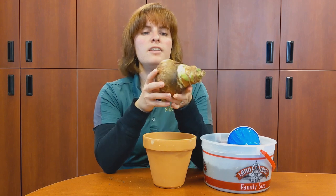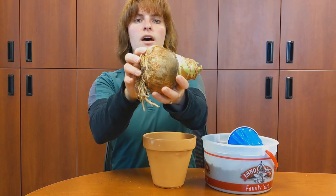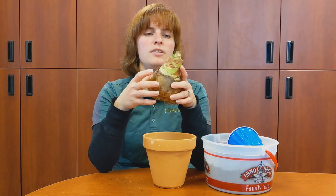Diseases and damage are going to limit the lifespan of your bulb. This bulb in particular also has a little offset, and that will develop into a new bulb over time. In a few years I'll be able to divide it and have two bulbs of the same variety.